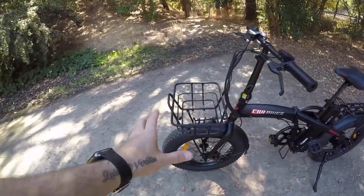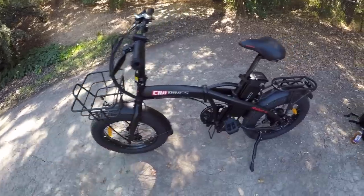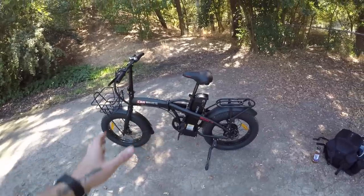It comes with a couple of cool upgrade accessories: this front basket, steel fenders, a rear cargo rack, and fenders in the back as well. Some cool upgrade points to really increase the overall utility and functionality of this bike. Before I dive into the actual review, I want to talk a little about Civi Bikes as a company.